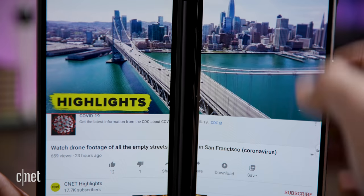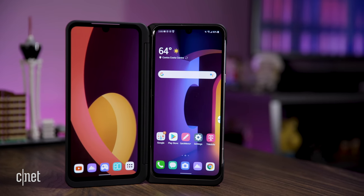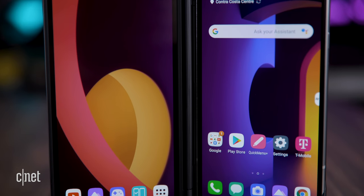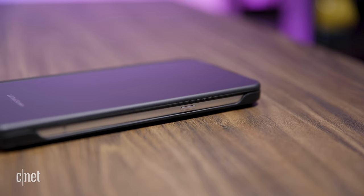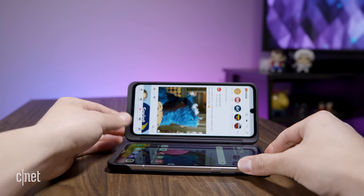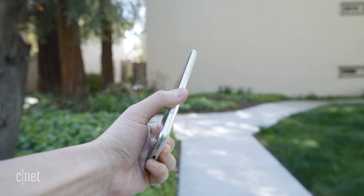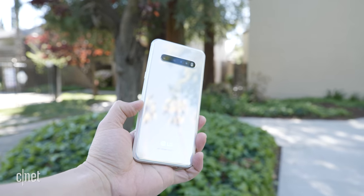It is cheaper than the Galaxy S20 by $50 or $200, depending on where you get it and if you get the case or not. But the phone doesn't have some of the bells and whistles of the Galaxy S20. That includes reverse wireless charging, a telephoto camera, or a 120Hz display. To me, that is worth $50 extra to have. But when you start getting in the $200 range for savings, I can see that the LG V60 is a great alternative.